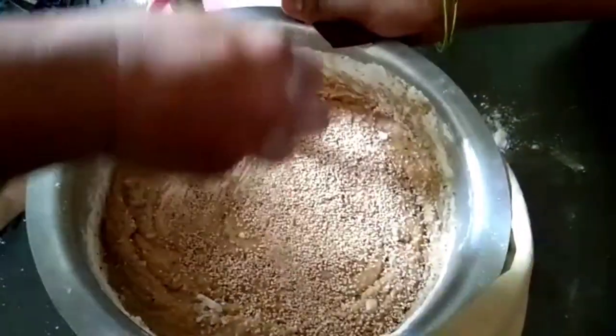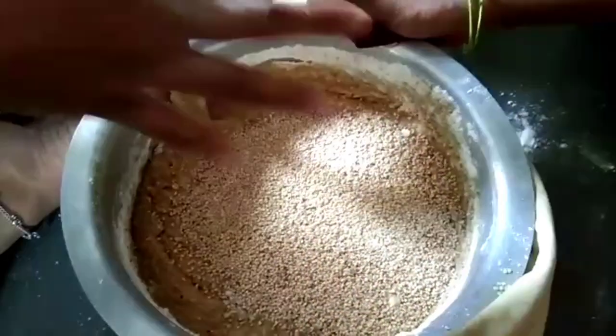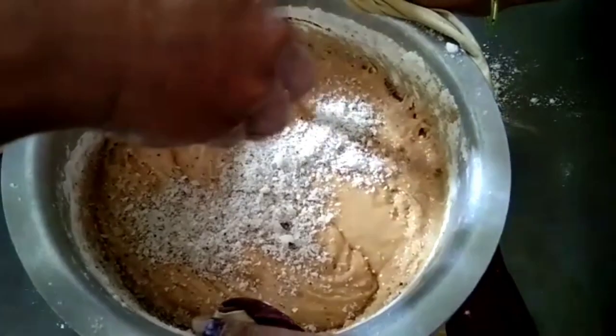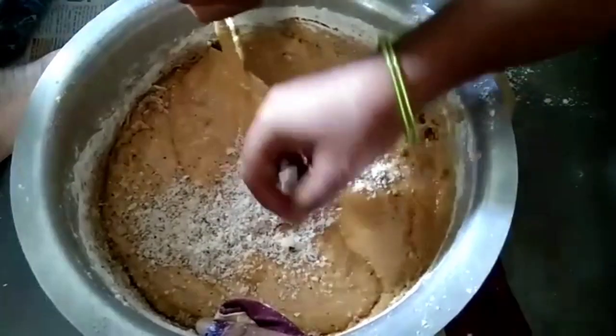Filter the bellum pack through a sieve and add to the milk and metals.